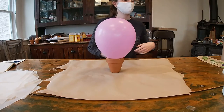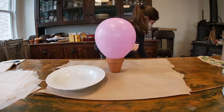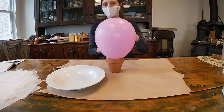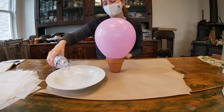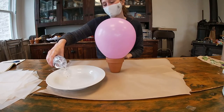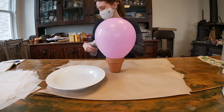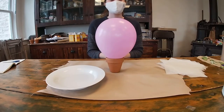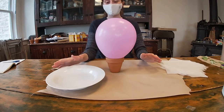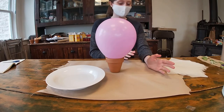Next, grab your bowl and fill it with water — you can use any water. You just need enough water so that you're able to cover your tissue paper in it. Now I'm all set up and ready to start my craft. I have my tissue paper, my bowl of water, my balloon, and I've got some paper towel down on the table in case things get a little bit wet.